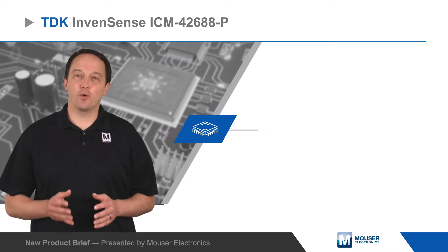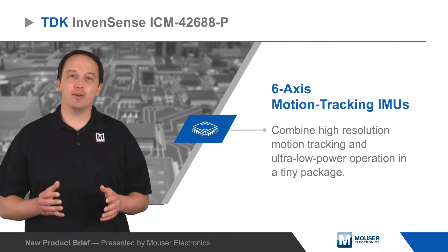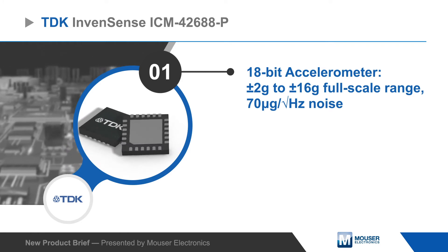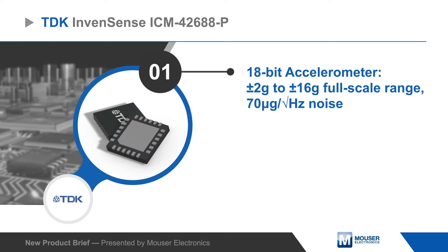TDK InvenSense ICM42688P Six-Axis Motion Tracking IMUs combine high-resolution motion tracking and ultra-low power operation in a tiny package. The accelerometer and gyroscope in the ICM42688P both offer ultra-low noise performance and high relative accuracy.